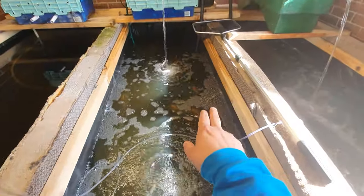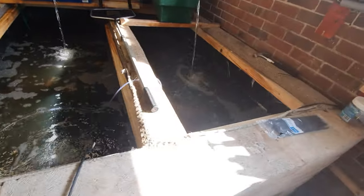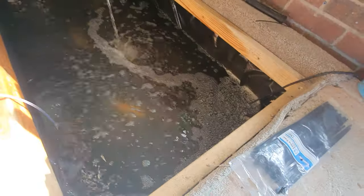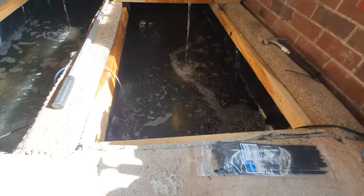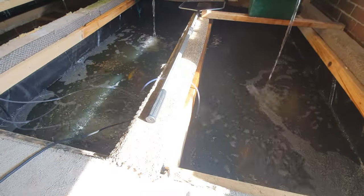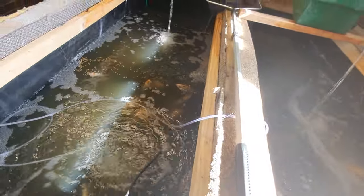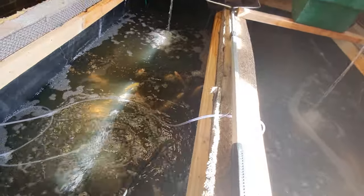As you can see, we've got some foam on here and we've also got some foam on here. While we're talking about foam, let's feed some fish — there are some absolute gems in here.